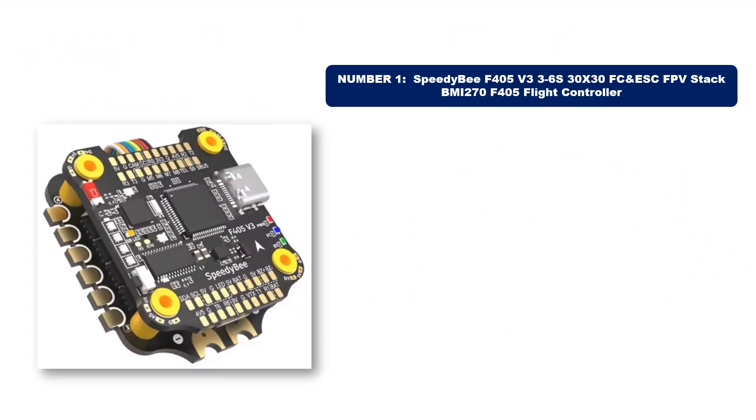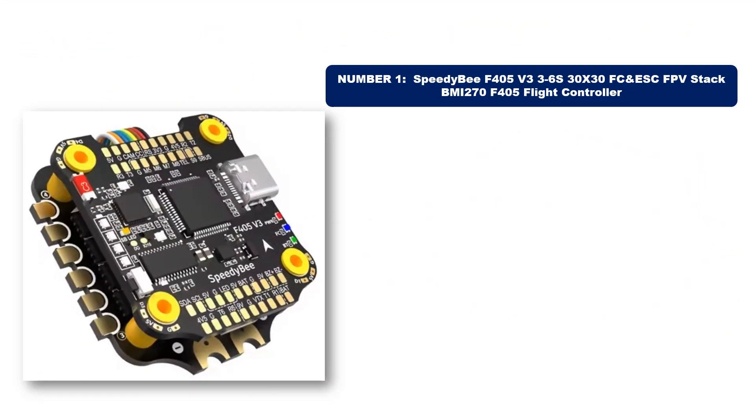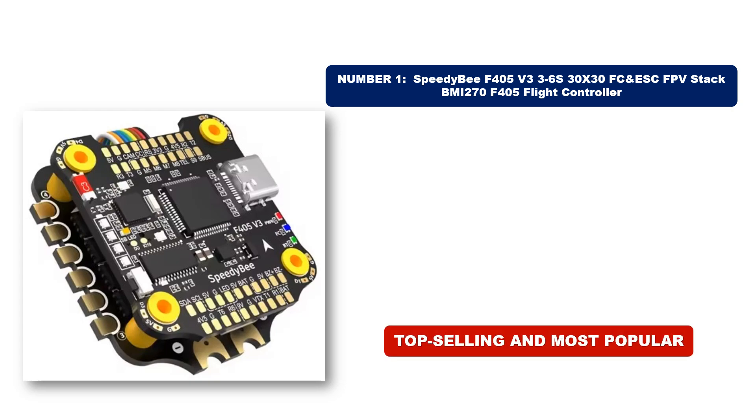Number 1. This product stands out for its exceptional quality, stellar reviews, and unbeatable value. It's the top-selling and most popular item of 2025, making it a must-have for everyone.